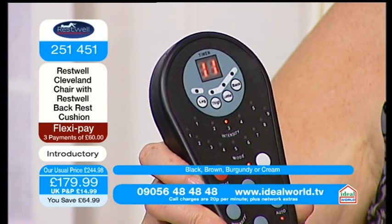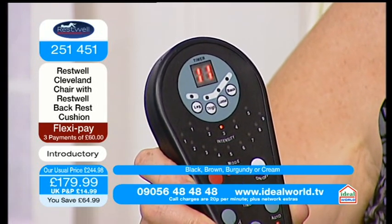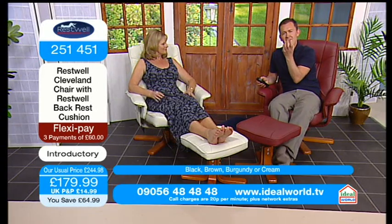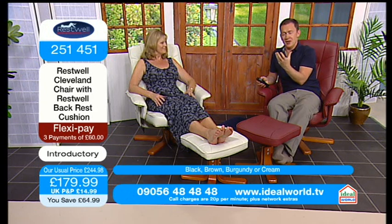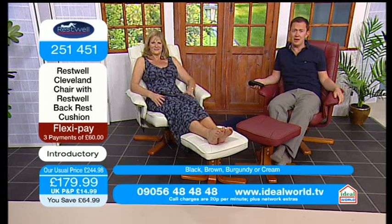You can choose which area you really want. So if you come back from work or a long journey in the car and there's just an area of your body that really requires that specialist massage, then press that button and off you go. It is, honestly, outstanding. It really is.